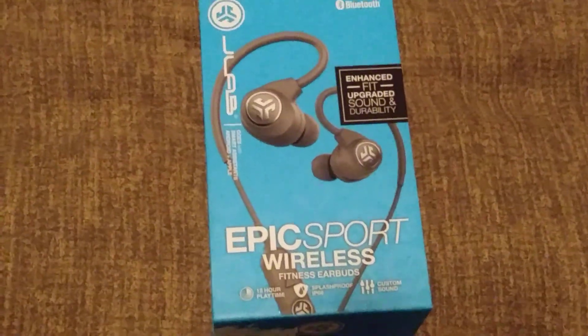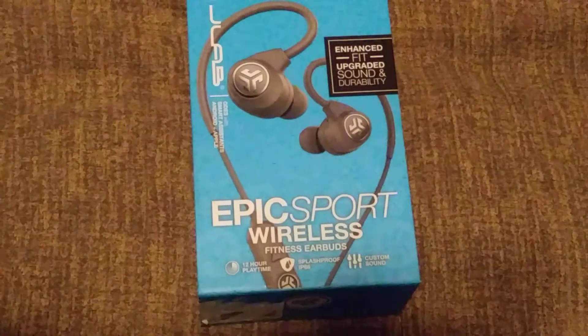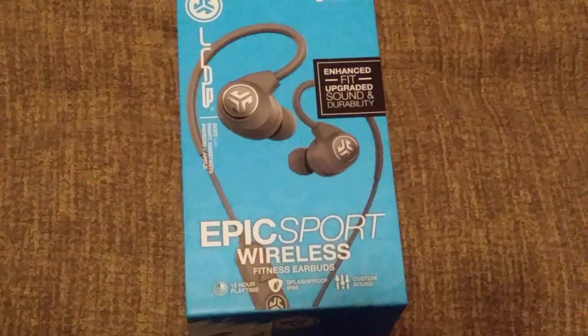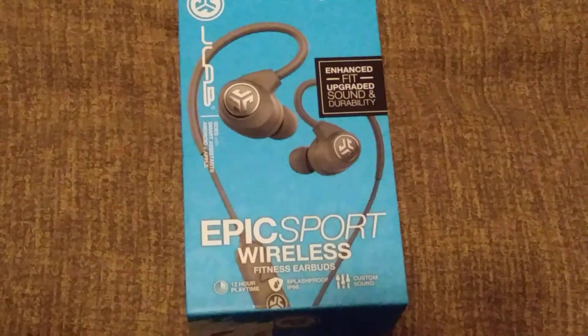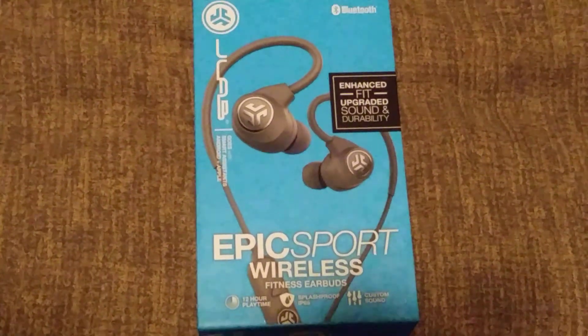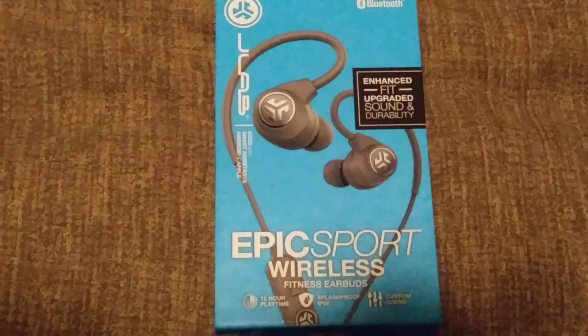This is my third pair — specifically the second pair of the Epic Sport Wireless. They have 12-hour battery life and different equalizer sounds: all bass, special EQ sounds, custom sounds. Originally I had the Epics, then I got the Epic Sport, and now another Epic Sport.